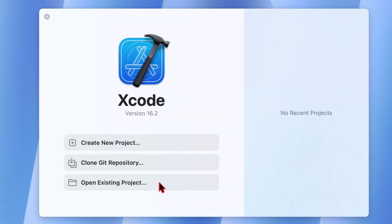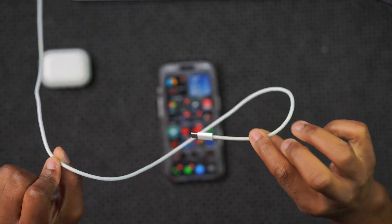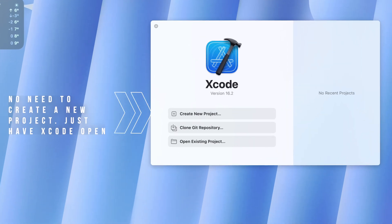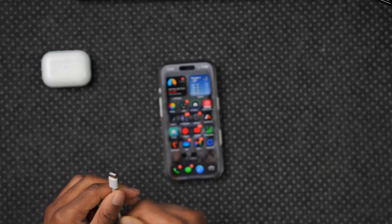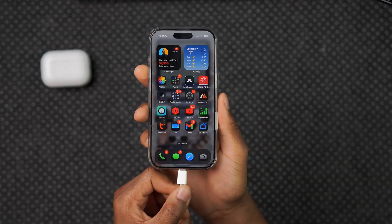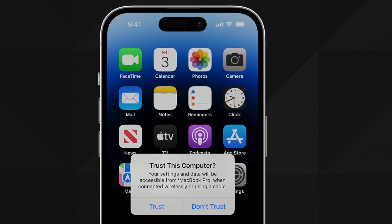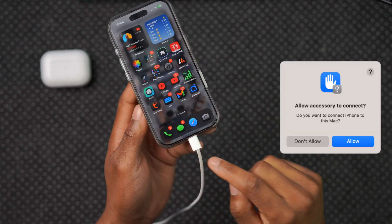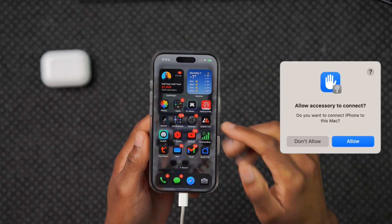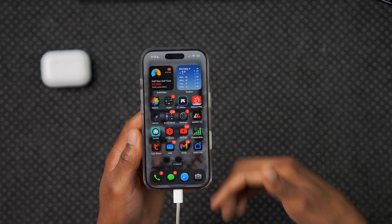I have the latest version of Xcode beta running on my Mac. This USB-C cable has one end connected to that Mac with Xcode open — I didn't need to create a new project. I'm going to take the USB-C end and plug it into the iPhone that didn't have developer mode. If you get a prompt to allow the connection, click Allow. Once you're done, you may need to close and reopen your Settings app.